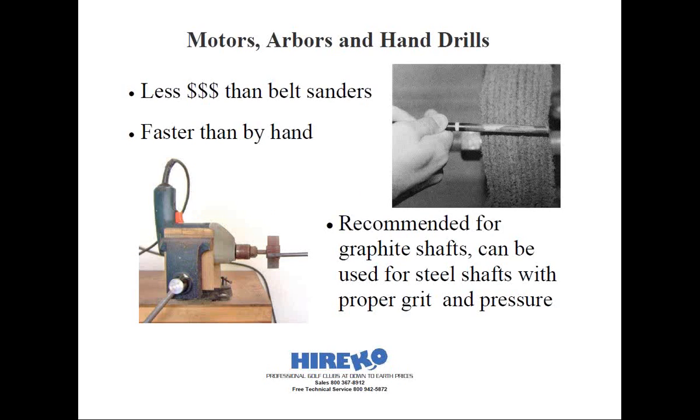Believe it or not, there's a very low-tech method to remove the paint and polyurethane from graphite shafts, and that's with a knife blade. A few graphite shaft manufacturers have actually recommended using a razor knife to strip off the paint and polyurethane coatings from the tips of their graphite shafts. If performed carefully, it can yield the same degree of abrasion as some of the other methods.